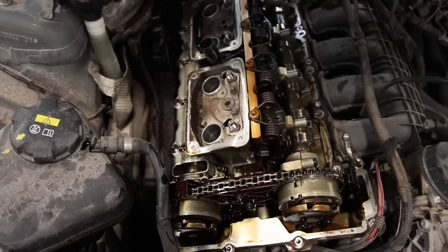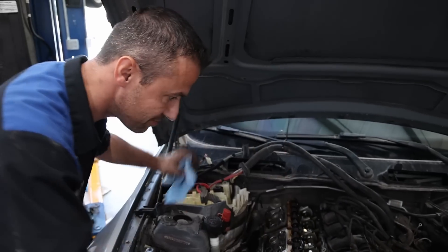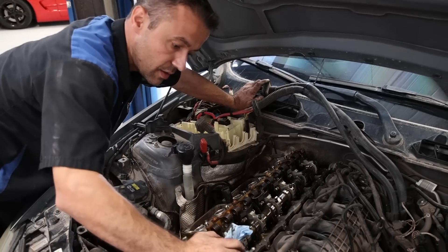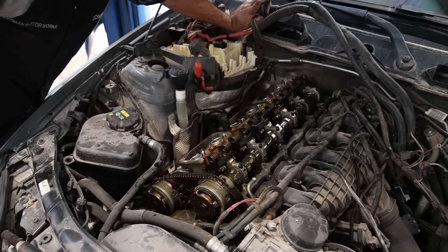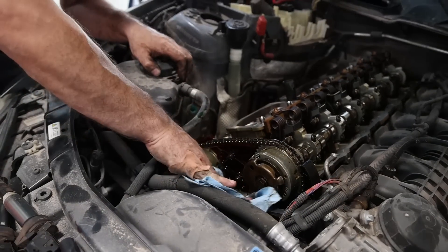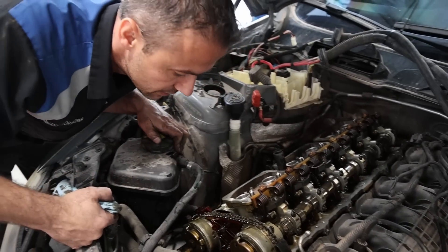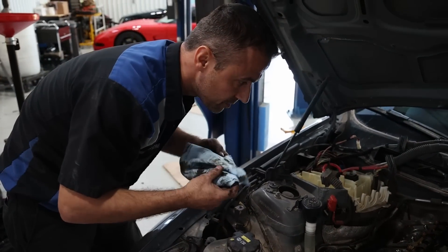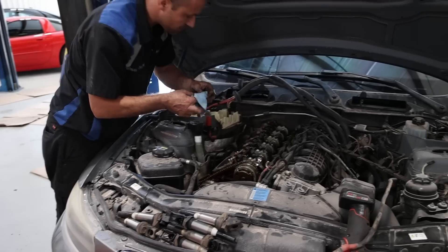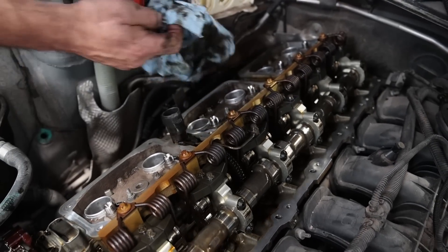Look how clean it is — that is not what a 250,000-mile engine looks like. It's blowing my mind. Whatever it is, it's way, way well taken care of. Everything looks perfect. Looks like the vanos bolts have been updated — there is a service bulletin about that.